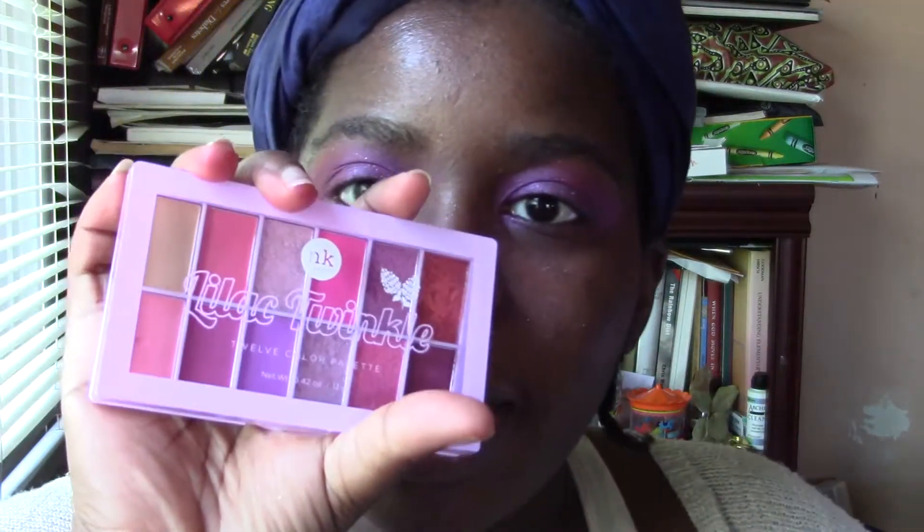Hi. Welcome to Delicate Dark Girl. As you just saw, with this palette — this is the Lilac Twinkle palette.